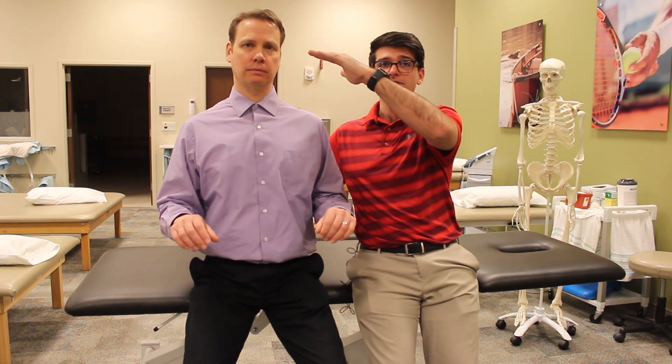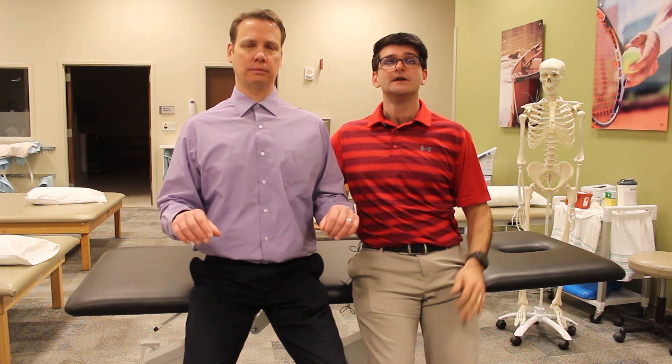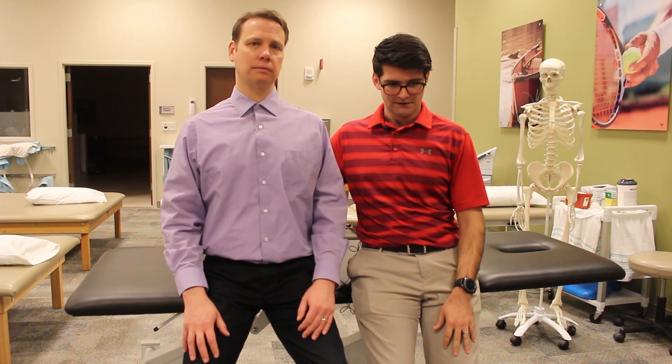The screen height — you want the top of the screen to be at eye level. That way, you're not looking at the screen like this, you're not looking down at the screen; you're able to keep a good neutral posture more naturally versus forcing it.